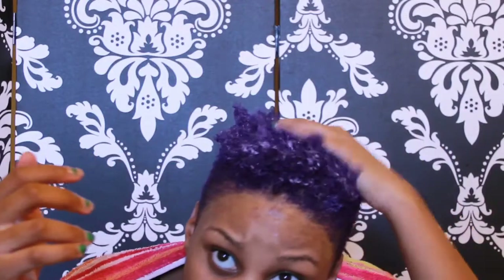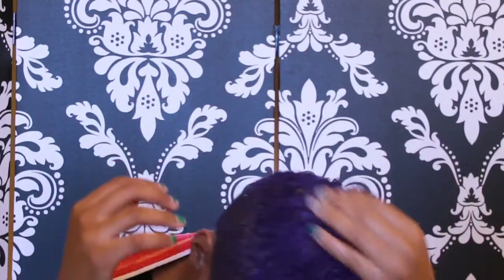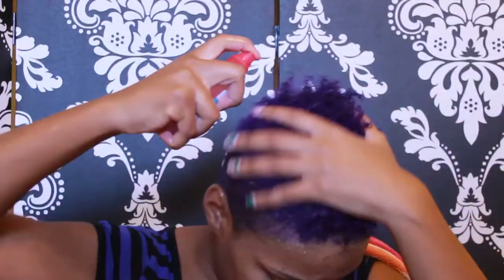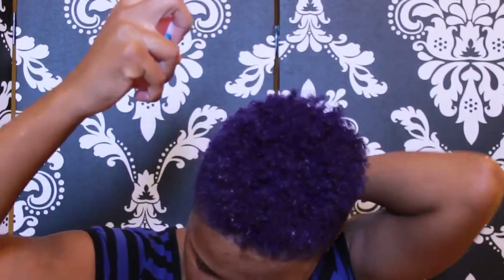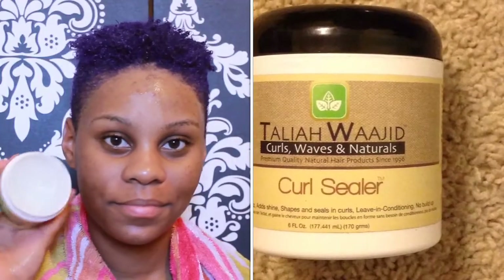I really feel like shaking your curls definitely helps define them, so in this video you will definitely see lots of shaking. Also, in between adding products to my hair I like to add more water, so you will see me add water every time after I add a product. For me, I think this works.